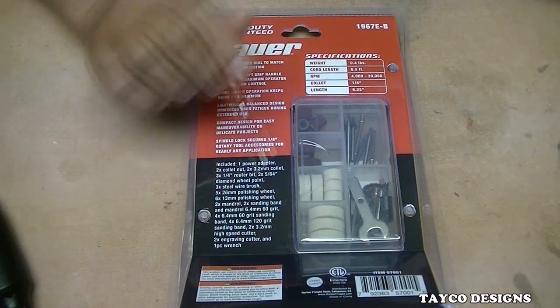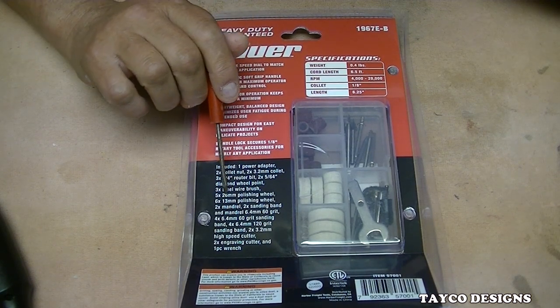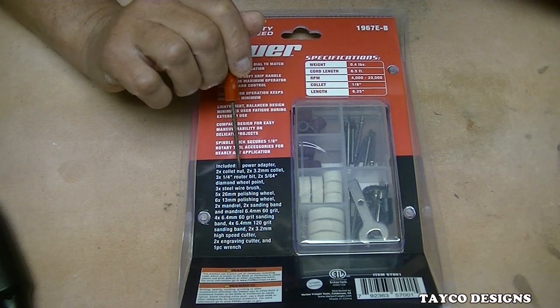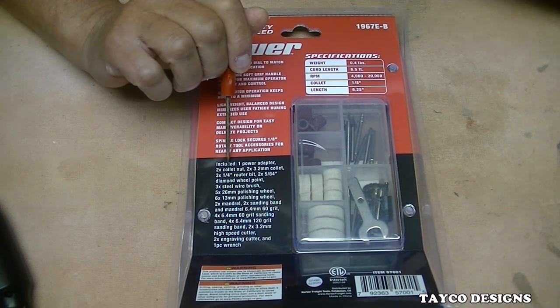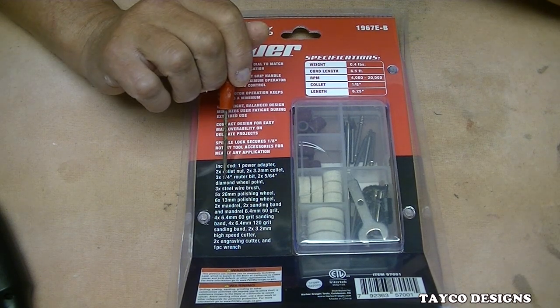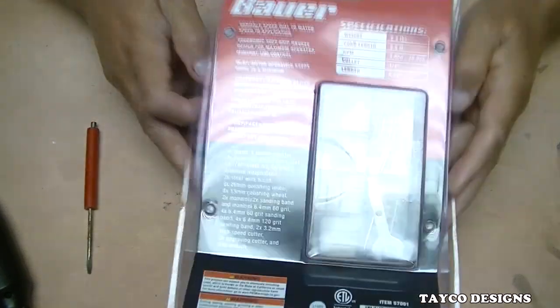Now, here's a list of what's in the accessory kit. One thing I find kind of strange — why would they put this in here? It says: one power adapter, two collet nuts, two 3.2mm collets. Why would they list the collet nut as an accessory? That doesn't make any sense. But there's also a diamond wheel point.